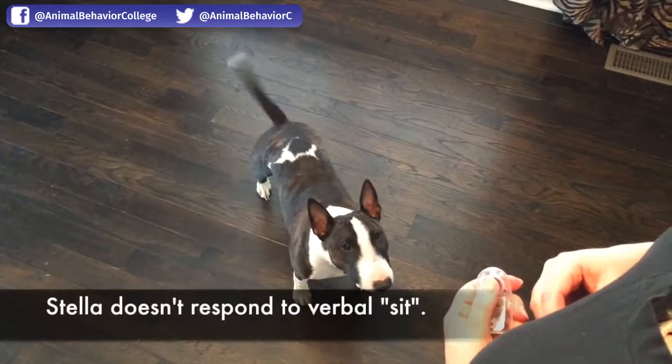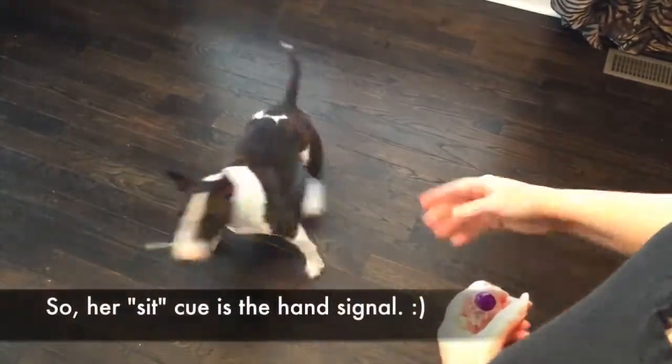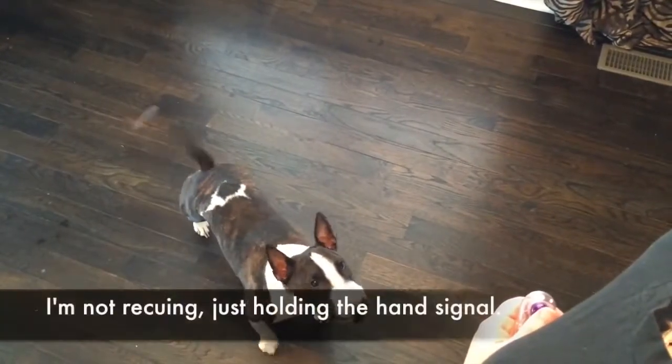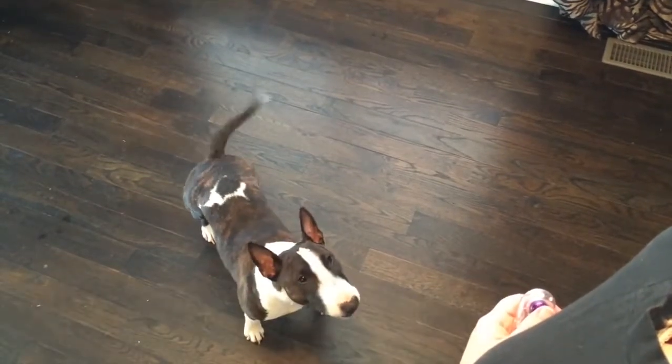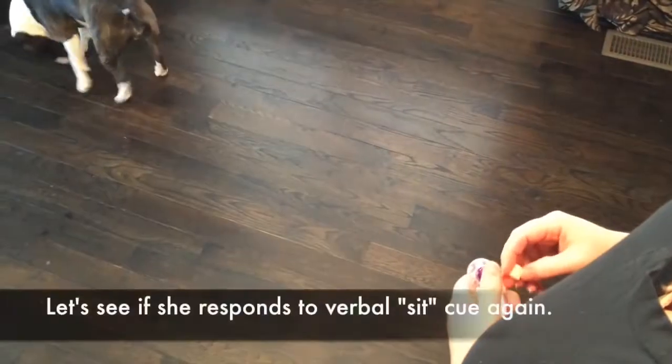When they reorient back towards you, that's when you give the cue: sit. This is a learning moment — she just gave the cue and now I wait for it. See.